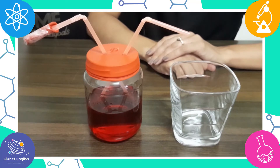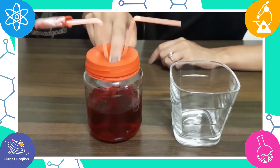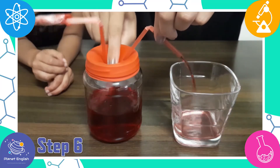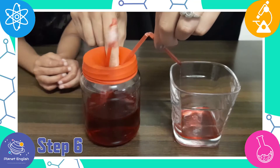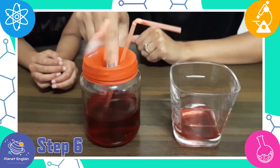Your pumping heart model is now ready to get that blood flowing. Step 6: push up and down on the balloon between the two straws — pumping quickly and firmly works best. Now watch the blood go up the open-ended straw and come out into the glass.